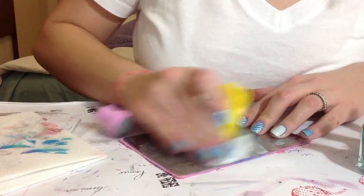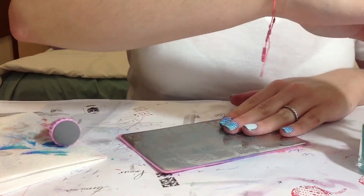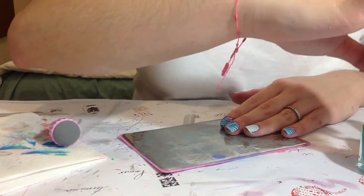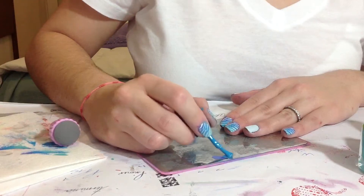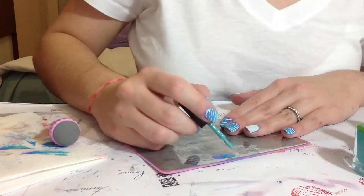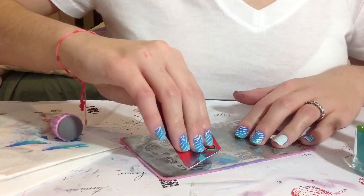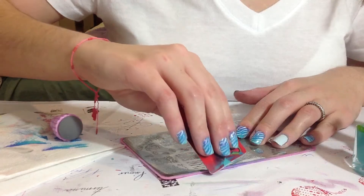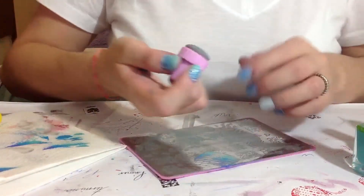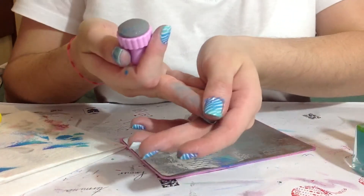Repeat the same process — clean the plate. Apply the darkest color, turquoise, and aqua. Scrape off, scrape twice, pick up, and stamp. And here we have it.